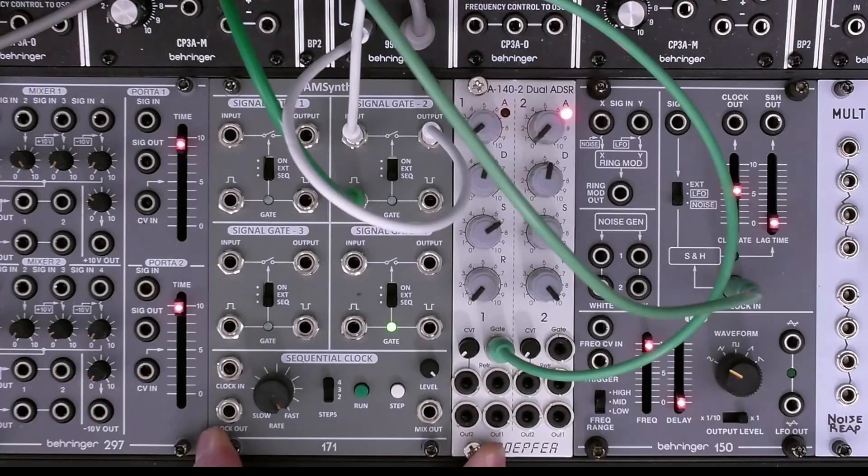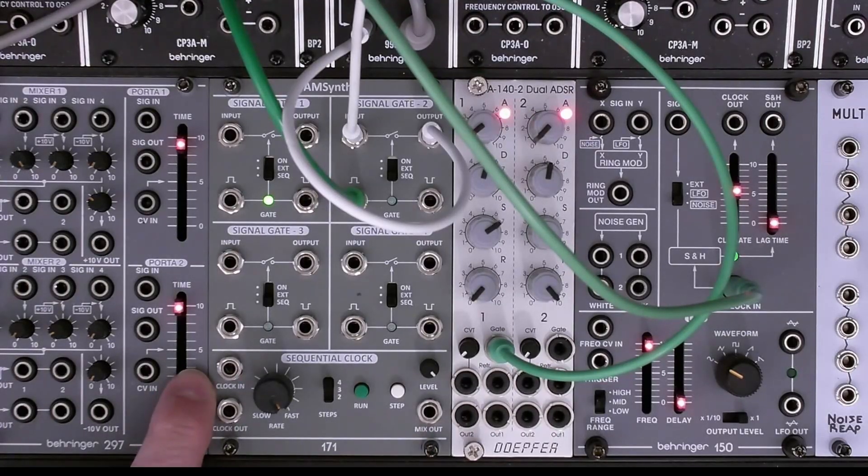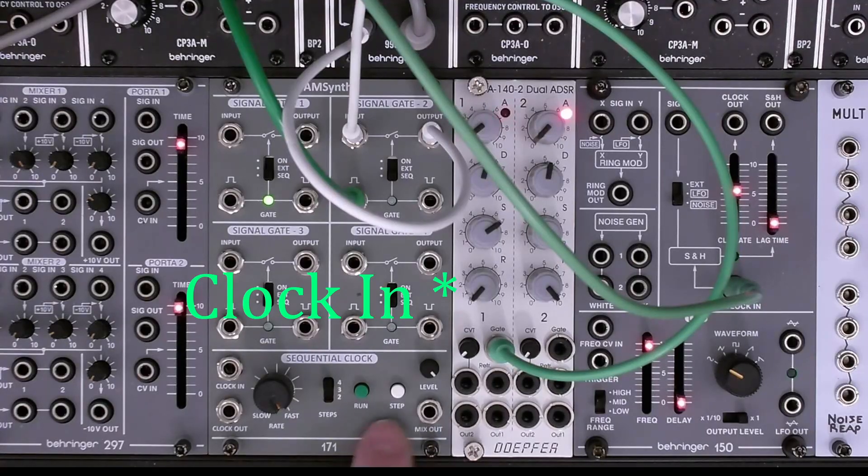Now let's look at the sequential clock. You have a clock out, a rate, and a number of steps which can be four, three, or two. You have a stop/run and a step control. You can also have an external clock input. And finally, there's a mix out when you're using it as a sequential switch, along with a level control associated with that.